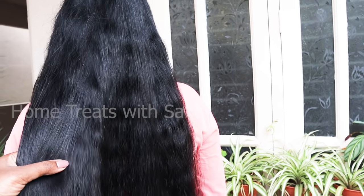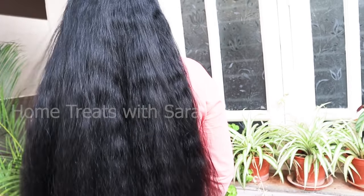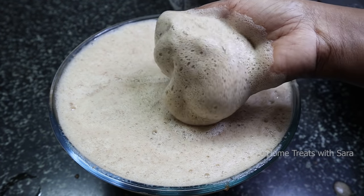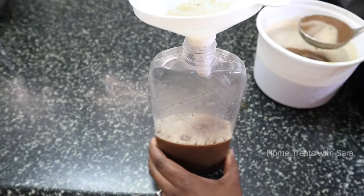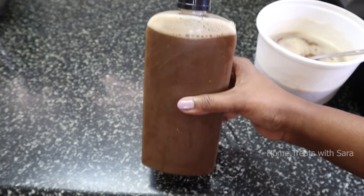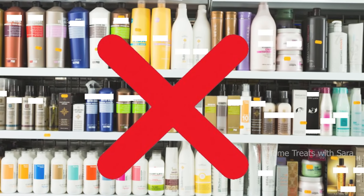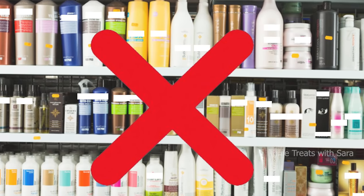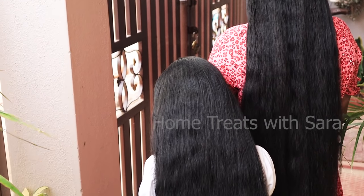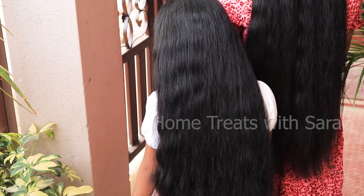The key to healthy hair is good shampoo and following a healthy hair care routine. In this video I'll be showing you how to make shampoo that is 100 percent herbal without any harmful chemicals. Herbal shampoos work best because they give you essential natural nutrients without harming your hair. Unlike chemical shampoos, it is free from chemicals like sulfates, parabens, and other additives. Herbal shampoo is an excellent way to keep your hair healthy, shiny, and lustrous without any side effects.